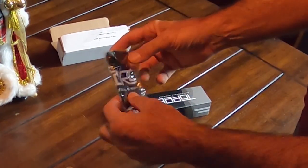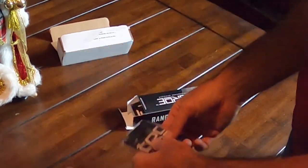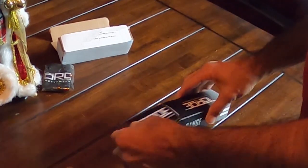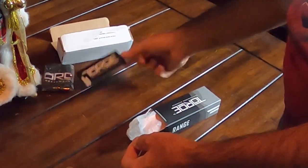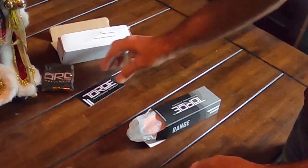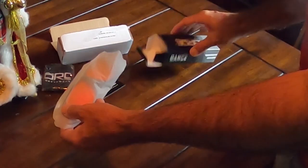A little soft case thing to put them in that I'll never ever use — I never do use these things. We got a sticker which I will use. I'm gonna put that on something right away. And a piece to adjust the glasses.